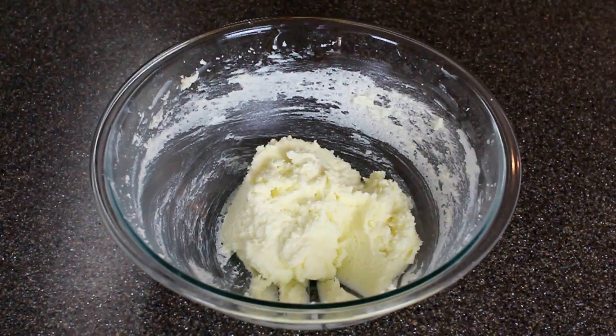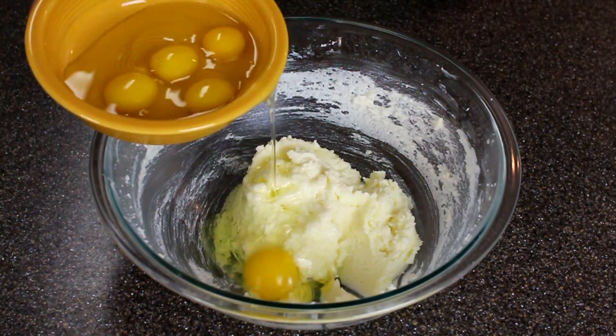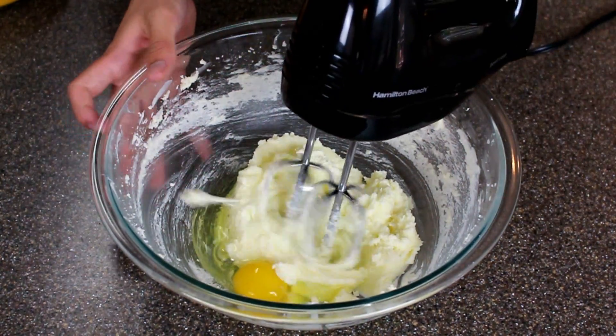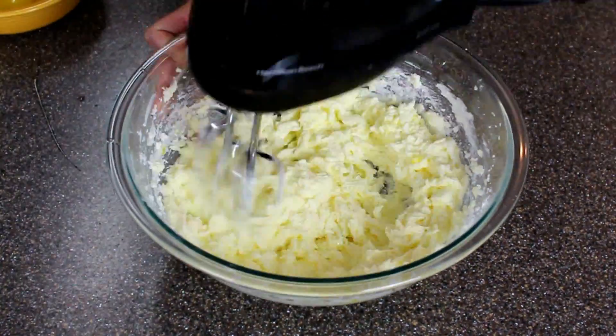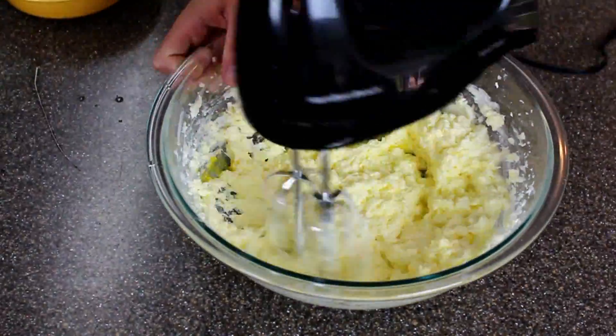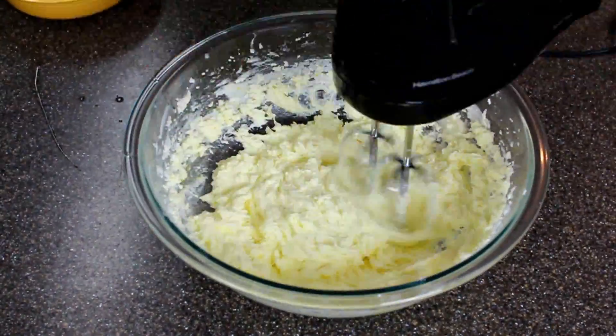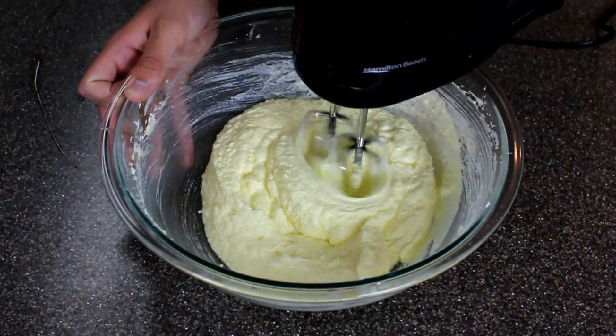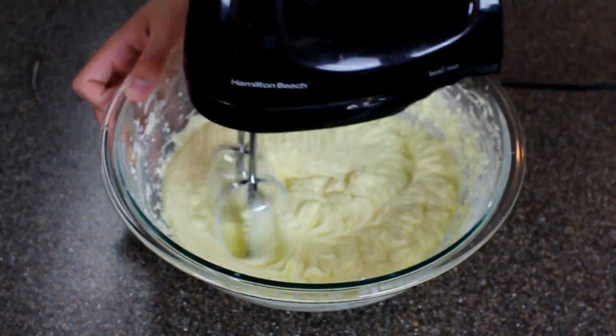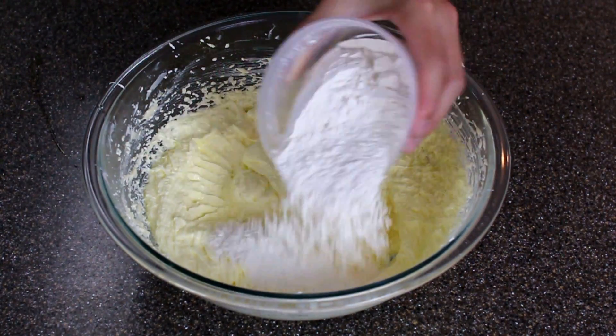Then you're just gonna add each of your eggs one at a time, beating in between each addition. Of course I'll have all the measurements and amounts in the description box below. After all the eggs are added you're gonna whip it for an additional minute.